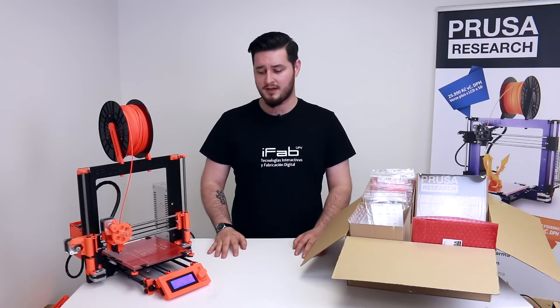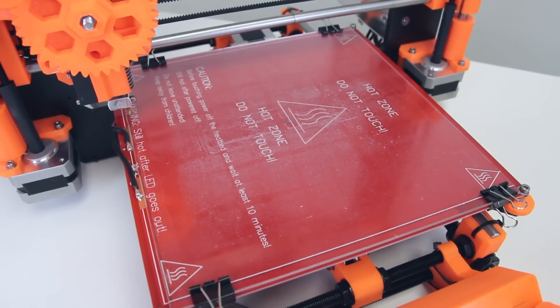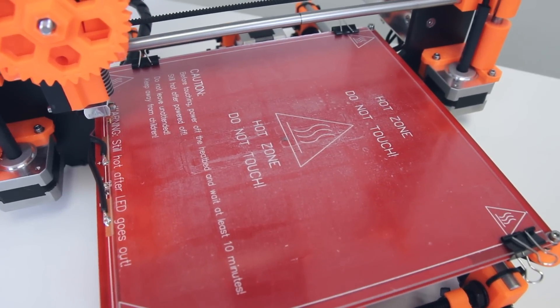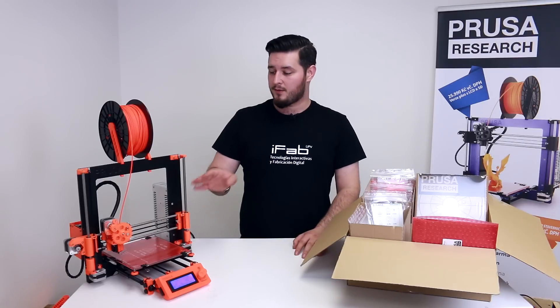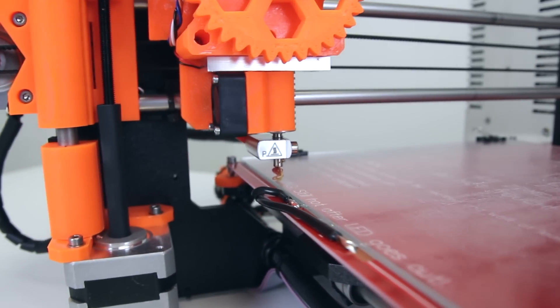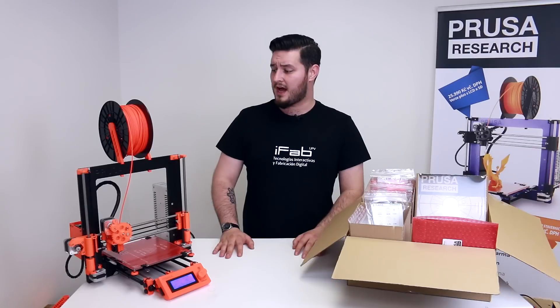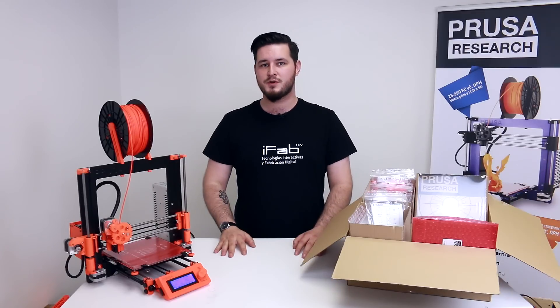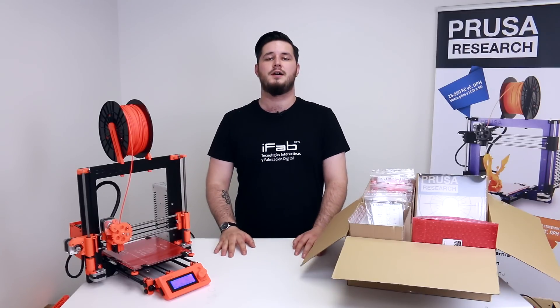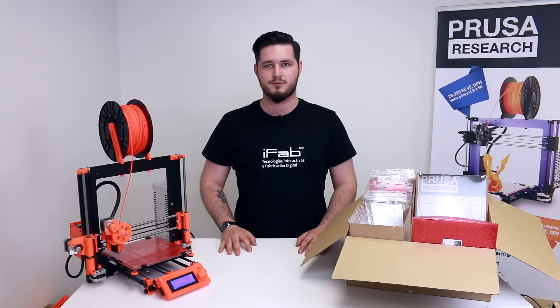It comes with everything including an LCD and SD panel for printing without a connected computer, our heated bed which allows you to print materials such as ABS or polycarbonate without warping, our own Prusa nozzle Mark 2 which allows you to print up to 300 degrees Celsius, and last but not least our milled aluminium frame which handles temperatures much better than acrylic or wood and is really rigid, making the printer very sturdy.